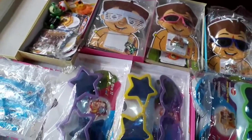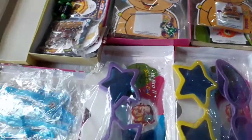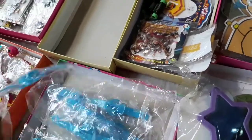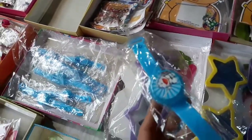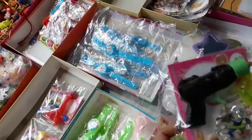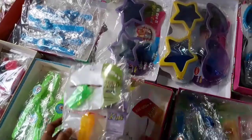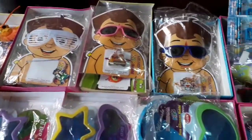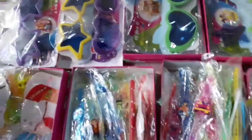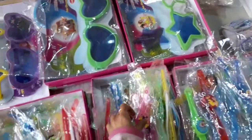Rakhis of gurgle and whistle and everything. This is of Doraemon. Rakhis of whistle, Beam. See, this is Motu Patlu.